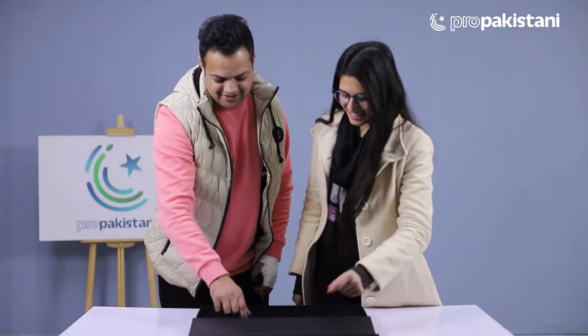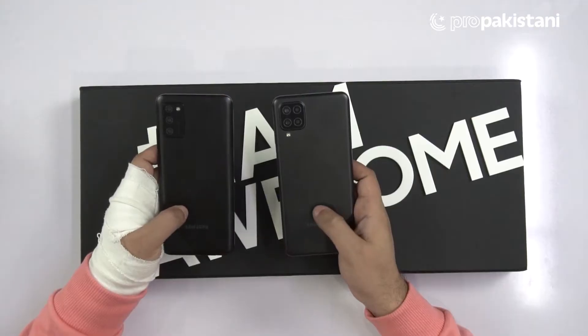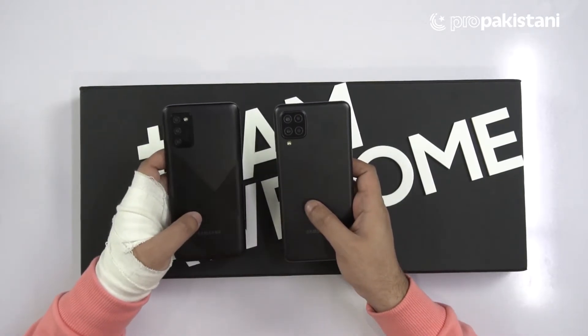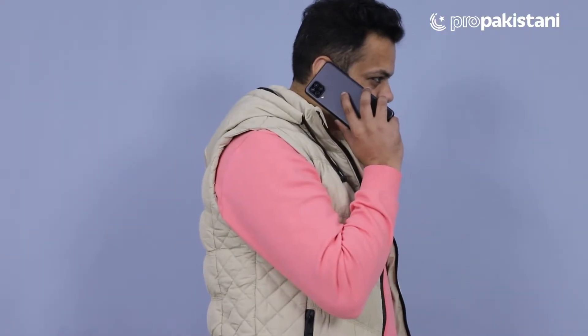Galaxy A02s aur Galaxy A12 ke designs kaafi different hain. Dono ki back side pe plastic material use kiya gaya hai. Camera setup ki baat karein to ek mein rectangular aur ek mein box style dekhne ko mil raha hai. A11 se agar A12 ko compare karein to design mein bohot zyada improvement hai — back side pe texture diya gaya hai.